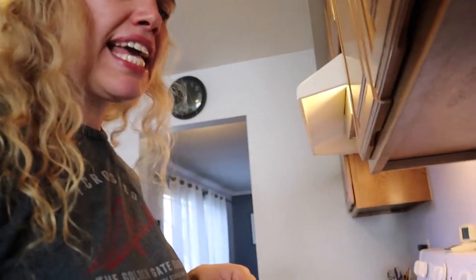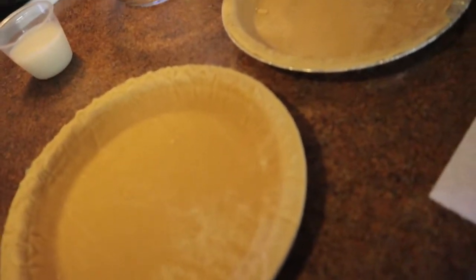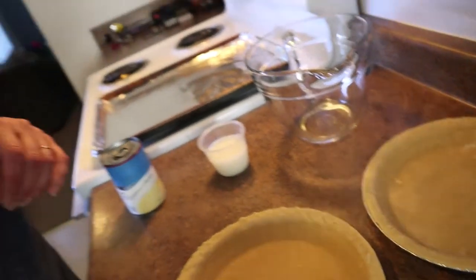Before you start picking all the meat off your chicken, you want to preheat your oven to 350 degrees. At that time, take out your frozen pie crusts and just let them sit on the counter because they need to thaw out as well.